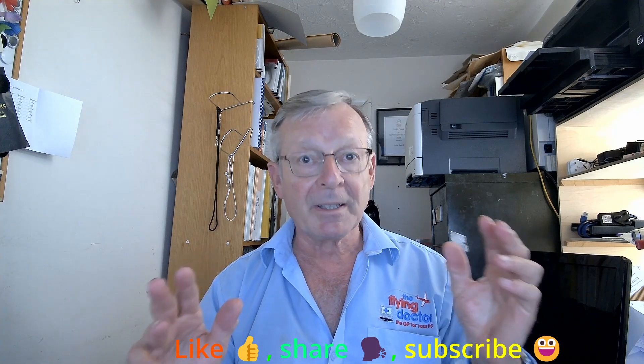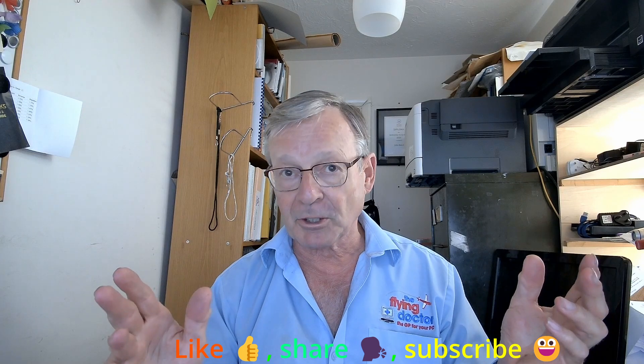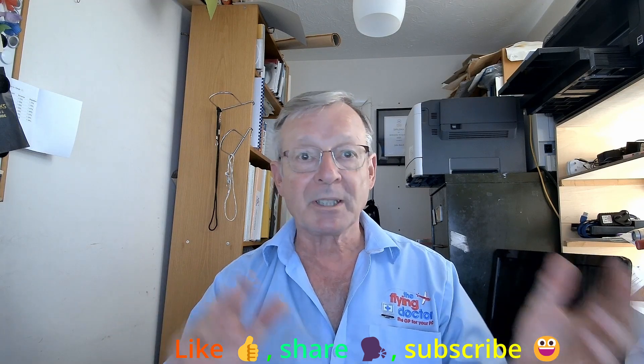Oh, hi. Just keeping cool — I'll get into that in a moment. Welcome to John's video channel. If you've been here before, great to see you back. If it's your first time here, great to see you — have a look around the videos. I've got them in playlists I hope you'll find useful. Like them, share them if you think others will find them useful, and above all subscribe to the channel and get your friends to subscribe too.